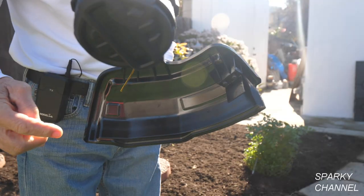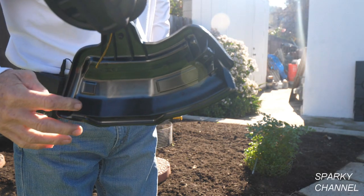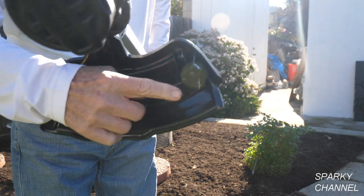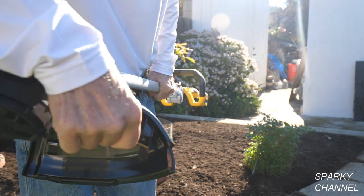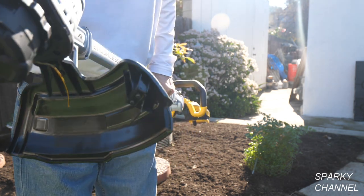The guard is about 10 inches, and it has a cutter right here to cut your line if it's too long. If you bump it and the line is too long, it'll cut your line right there.